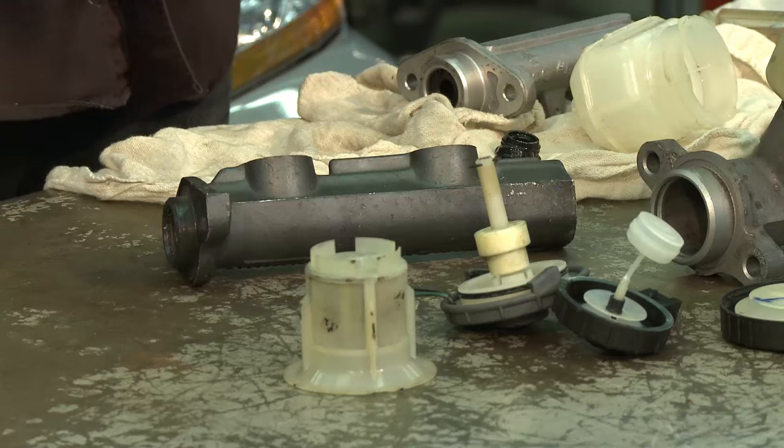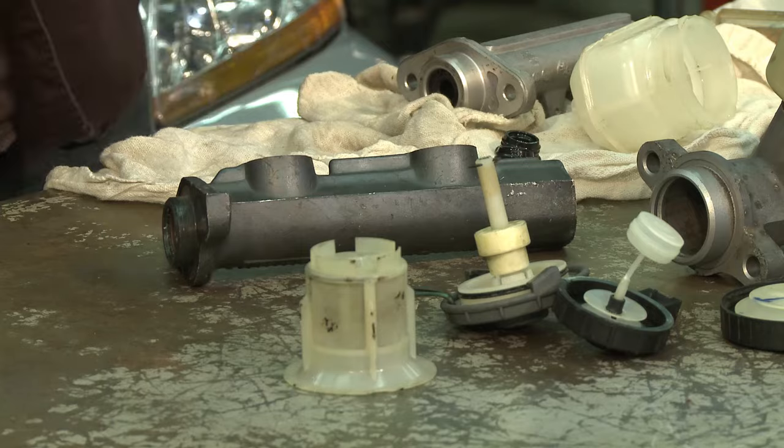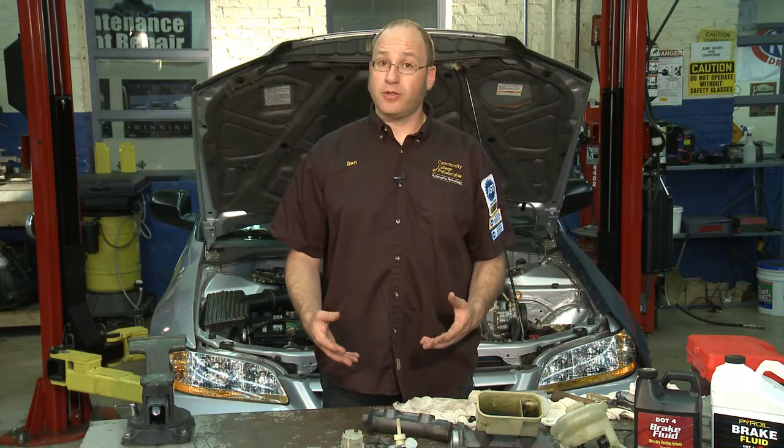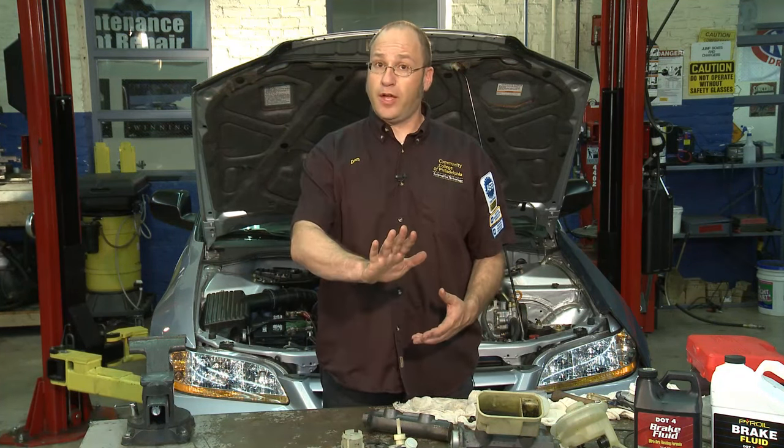Hi, I'm Dan Reed with the Community College of Philadelphia's automotive technology program. Welcome to Car Corner. Today we're going to be talking about automotive brake master cylinders. The master cylinder is a fairly common part to replace as part of the brake system. It is essentially the heart, the main input of the brake system. It's also ultimately attached to the brake pedal that you step on to actuate the brakes. It is a hydraulic pump that is designed to pressurize the brake system when you press down on that brake pedal.